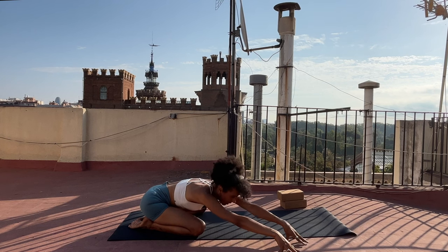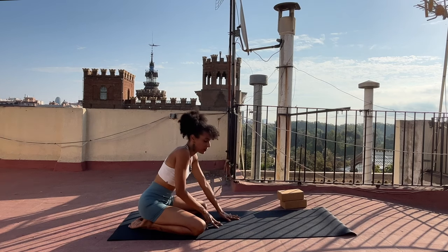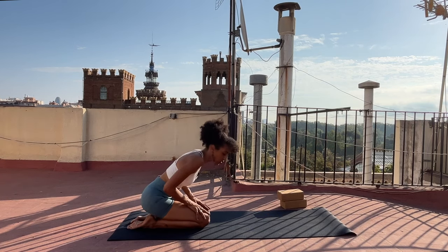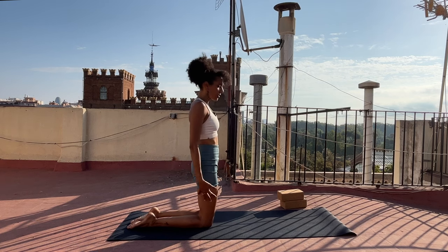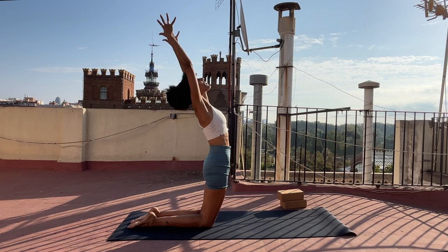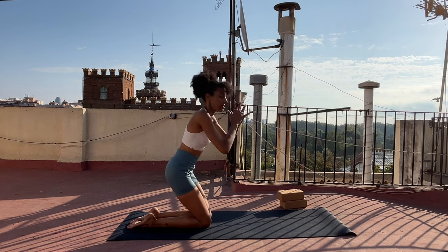Inhale, lift your chest back up. Walk your hands through center and start to bring your hands toward you. Draw your knees gently toward one another and remain seated on your heels if you'd like, or lift yourself away from the heels. Take your arms out and up as you breathe in — maybe your gaze lifts as well. Exhale, bring your hands in front of your heart and bring your hips back down.